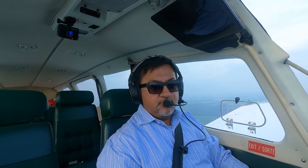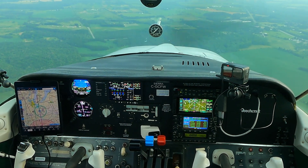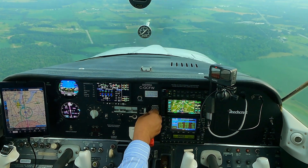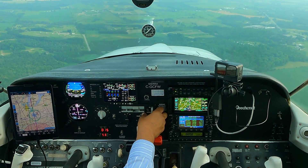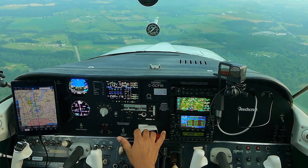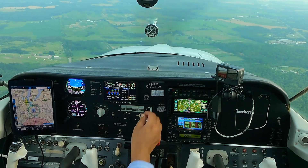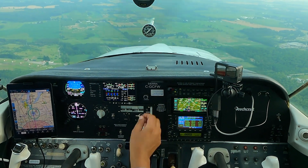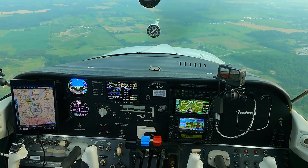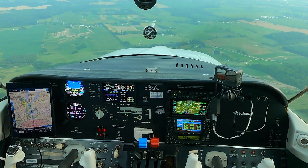I can put a visual approach into the GTN; the GNS does not support a visual approach, so I always get that little message saying my plane is not supported. I'm still learning the ins and outs of the new gear, particularly the GTN 650xi, which is incredibly powerful. I'm sure it'll take quite a while to become really proficient with it, but so far I'm loving my new panel.